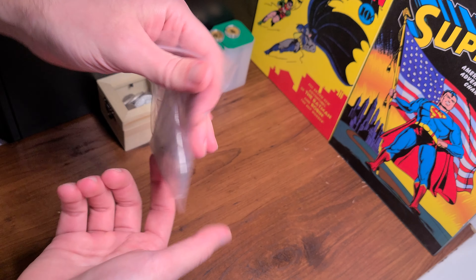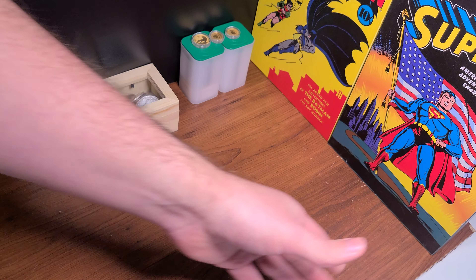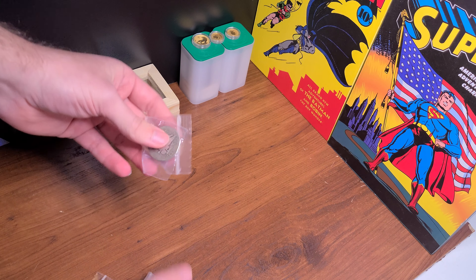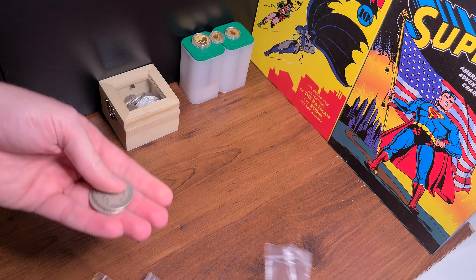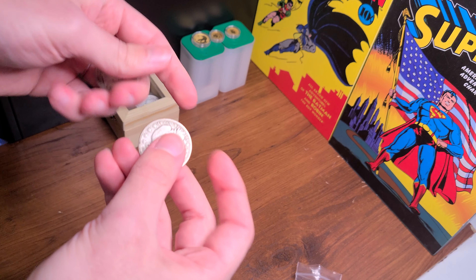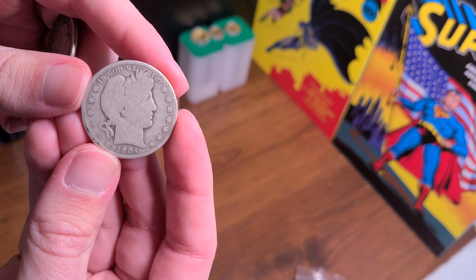So this is what I got from my local coin shop — I don't have these in my collection. Let me break them out and show y'all. I got my little ouncy bags, let me break them out for you. So I got some Barber halves, and remember, I don't have any of these in my collection.